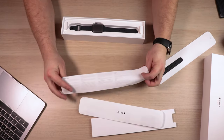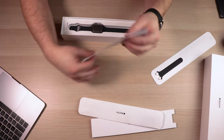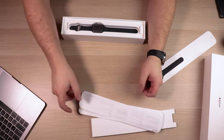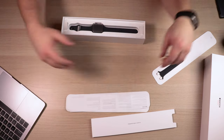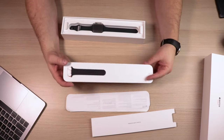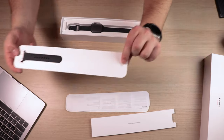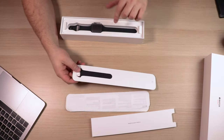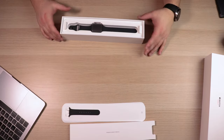There's also a protective sleeve that contains safety handling information and legal documentation. It does include the extra band, which is the small medium. You can see where it says 'small medium' right on it — this is the smaller band in case the included one is too large. That covers everything in this little box.